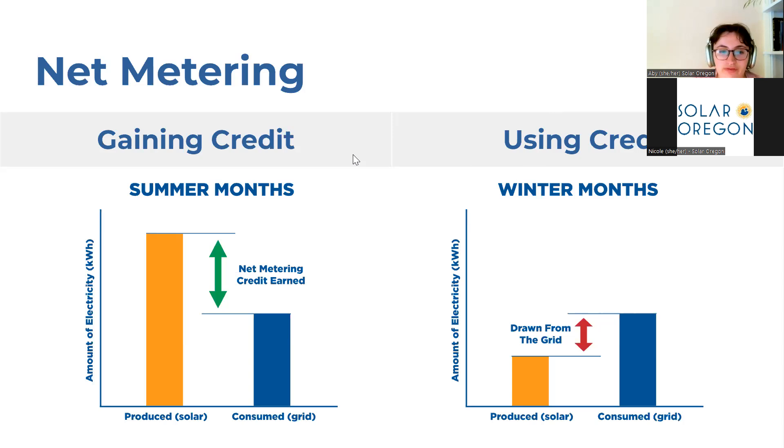To illustrate net metering, we're going to look at two examples. First, in a typical sunny summer month, you will be gaining credit. If we look at this orange bar on the left, you'll see how much power your solar is producing — pretty high because it's nice and sunny, it's hot, and the days are longer. However, your grid consumption is only about half of that power you are producing. All that excess power goes out to the grid to your neighbors, allowing them to access renewable power. For that power you are exporting, you will earn net metering credits. These appear on your bill, and those credits build up throughout the summer. Net metering credits roll over from month to month.